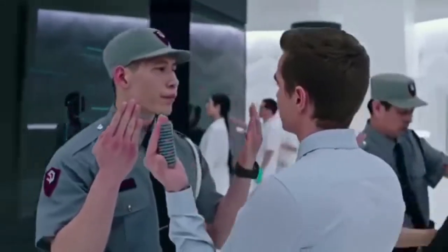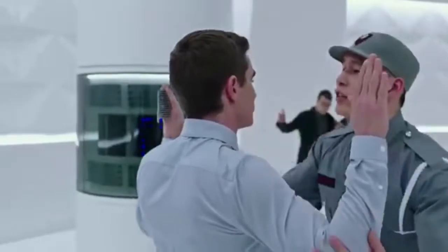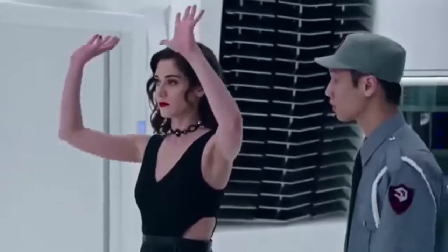My goal is to try and recreate the same sleight of hand movement James Franco's character does at the start of the body search. Let's see how the actions in the movie compare to real life.